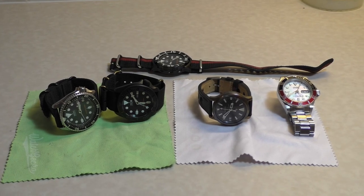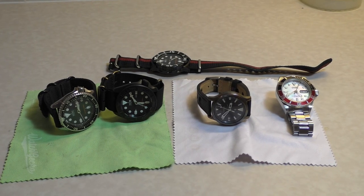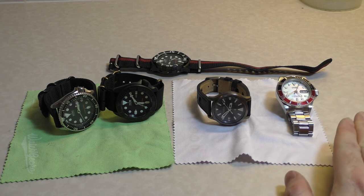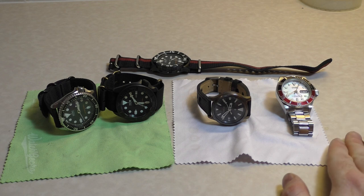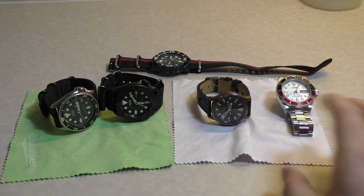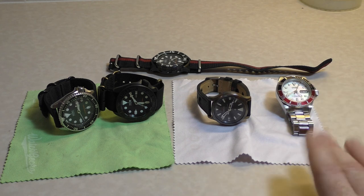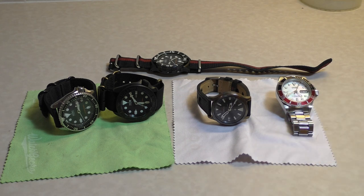Hello and welcome to another one of my videos. In this video I'm going to get on to the topic of where, in my opinion, is the best place to start if you want to get into the hobby of watch modding. I'm basically concentrating on what is the best base watch to start with, revolving around specifications such as the price, how cost-effective it is, what the availability is of modding parts, and also how easy the watch is to mod as a whole.